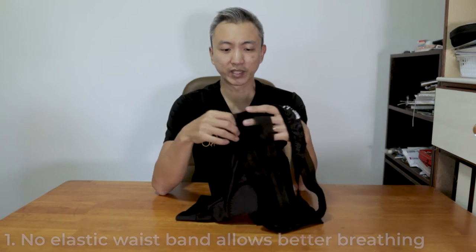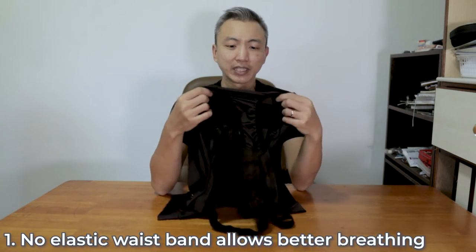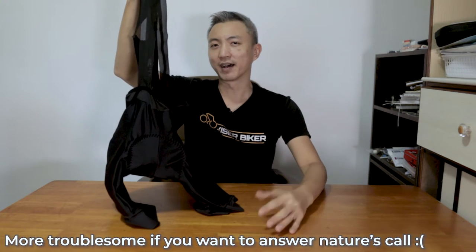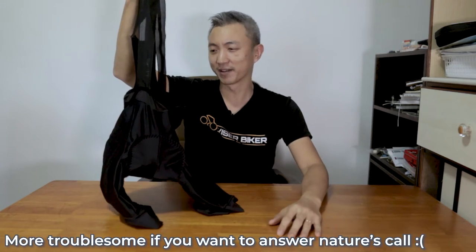Why did I choose cycling bib shorts over cycling shorts? The top reason is that without the elastic band around the waist, it actually helps me breathe better, so it is more comfortable. Reason number two is that the shoulder straps keep the chamois in position whether I'm on or off the saddle. The only downside is that there are more steps when I need to visit the toilet, but that's a small sacrifice for all the good things these cycling bib shorts offer.